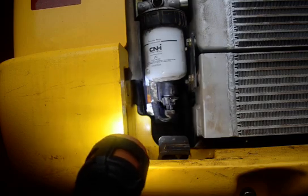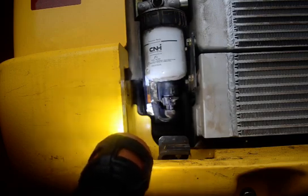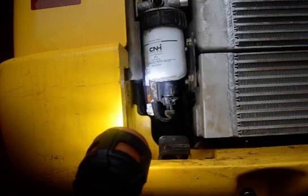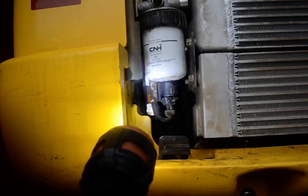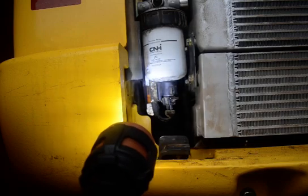These machines take 12 gallons of hydraulic fluid. If you get down to about six gallons, it starts to interfere with your function. So if you have a leak, you'll notice it at about six gallons shy.